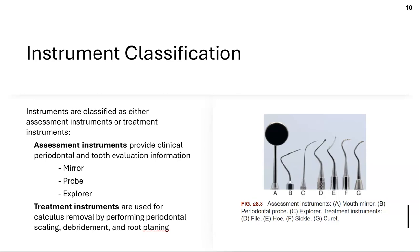Instruments can be classified as assessment instruments — mirror, probe, and explorer — or treatment instruments, which are used for calculus removal, scaling, debriding, and root planing. We also have files and hoes, which break down chunks of calculus, as well as sickles and curettes.